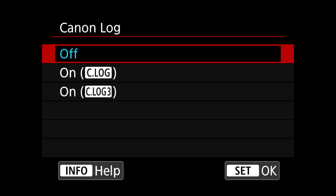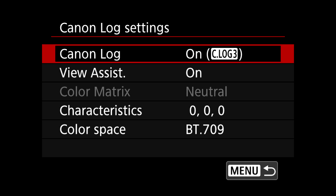And if you use the R6 professionally for either video or hybrid use, this firmware is huge news. Because not only have they given the R6 C-Log3, so we should expect about one stop of extra dynamic range,